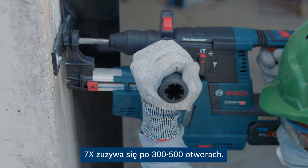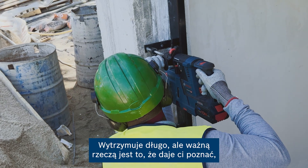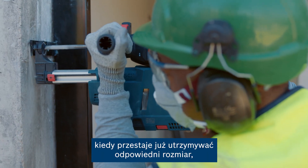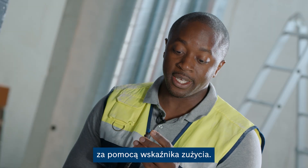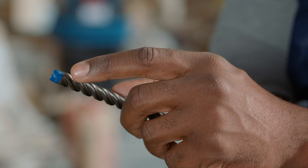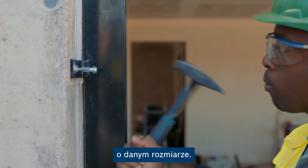The 7X wears out after 300 to 500 holes. It lasts long, but the important thing is that it lets you know when it's not keeping up with the appropriate measure anymore, thanks to the wear mark indicator. It keeps drilling, but not with the needed diameter for the mechanical tappet of that particular measure.